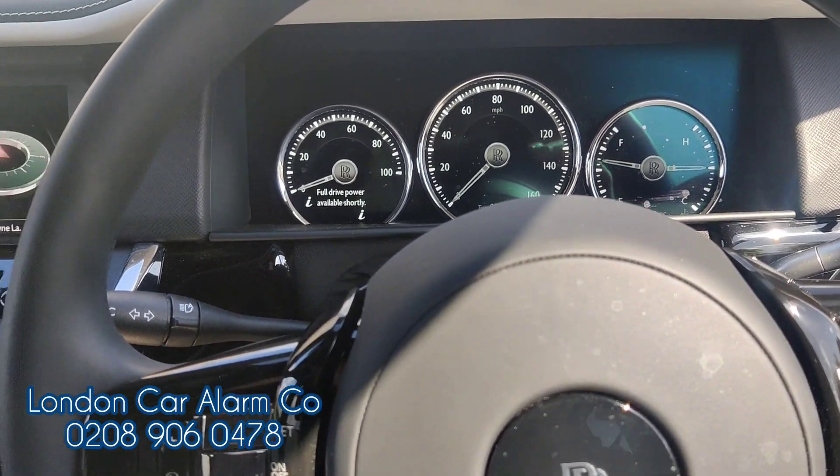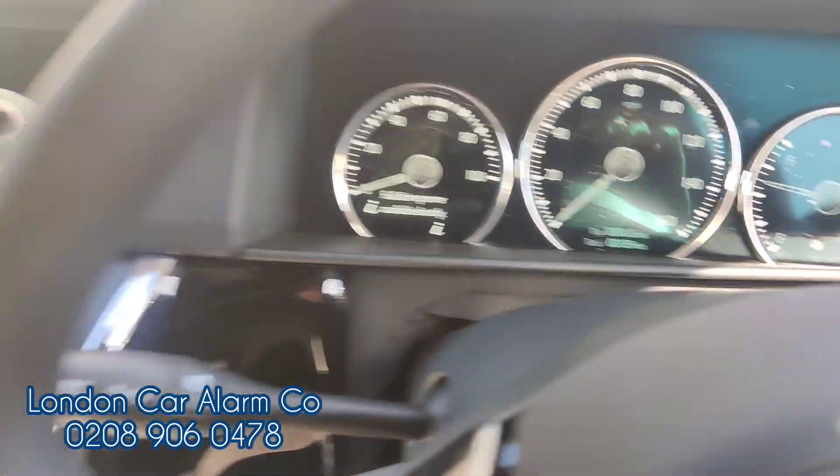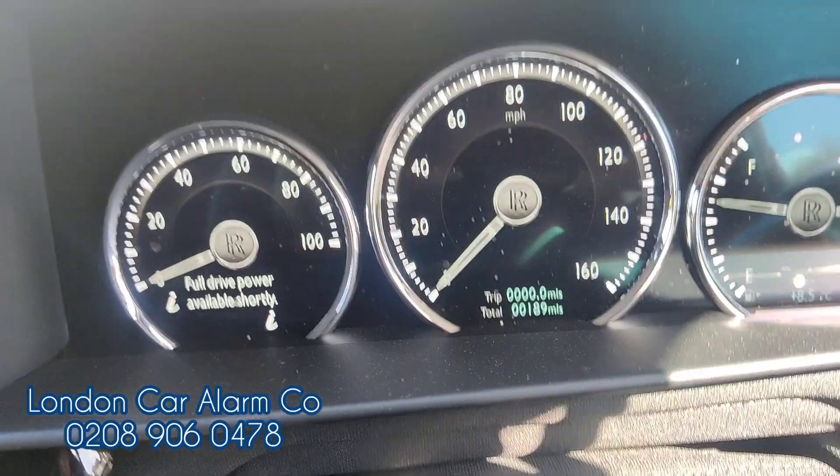Hello and welcome to the London Car Alarm Cup. Today we've just done another Rolls-Royce Cullinan 2022 with, as you can see, 189 miles on the clock.